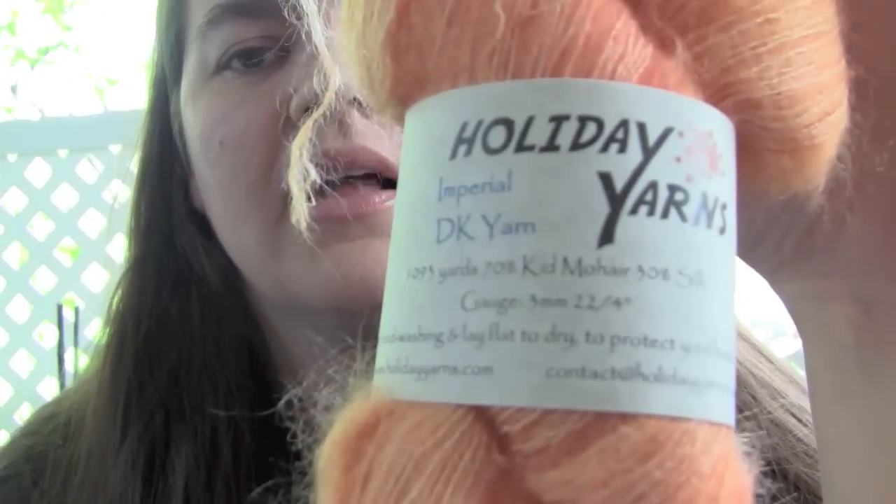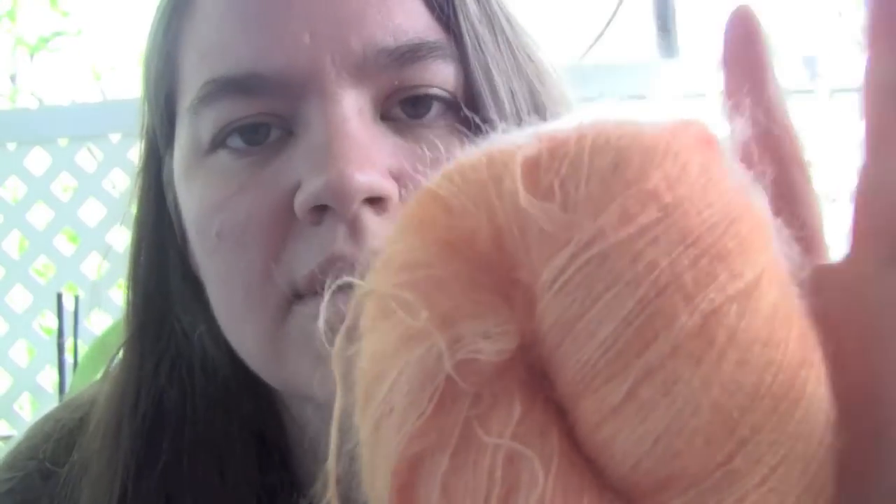Also from Holiday Yarns, I got this stuff. This is Imperial, a DK yarn — it's 70% kid mohair and 30% silk. The Findlay Dappled I got from the Cultured Pearl. I know that because I got a little tattoo from the woman.